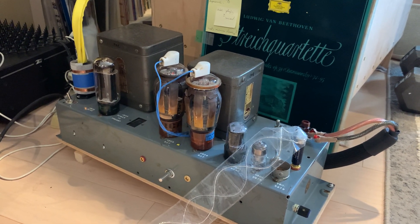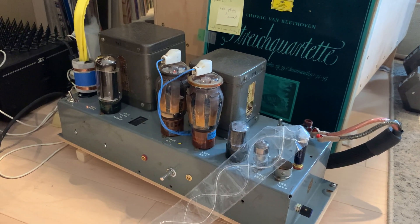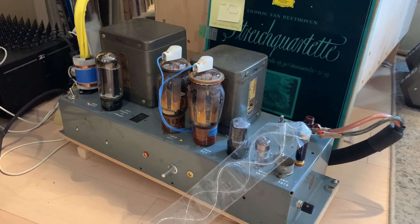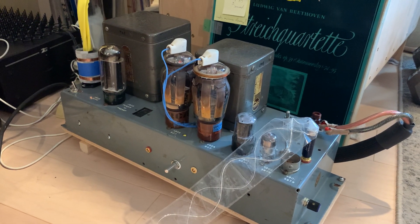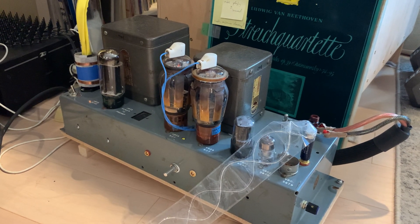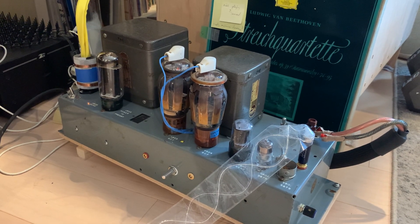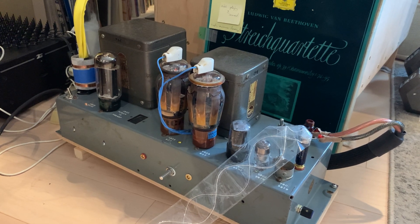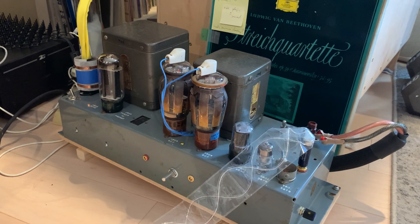Now, after the change, I have all of those low-level details, plus some unexpected changes — a much, much improved mid-range. Now this push-pull amp sounds like a single-ended amplifier. If you have your power supply responsive enough, even your push-pull can have such wonderful mid-range as a single-ended amplifier. This amp is now unifying the best sonic properties of both worlds: the mid-range and natural imaging of a single-ended amp, plus the dynamic capability and unlimited volume capability of push-pull amplifiers.